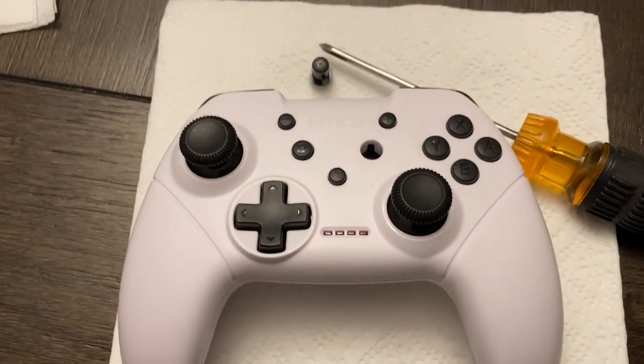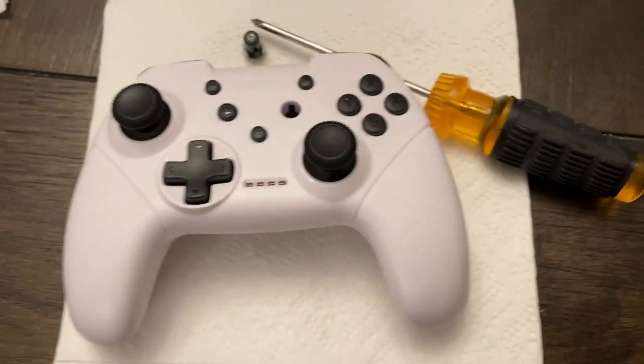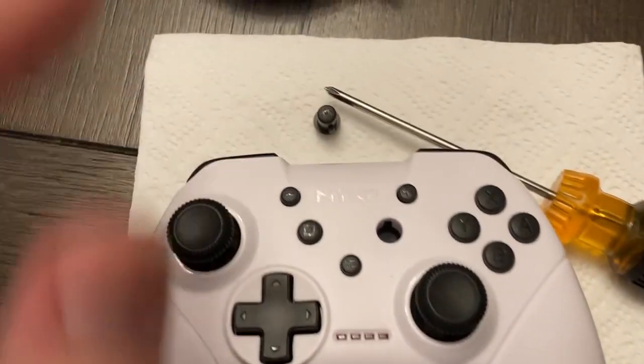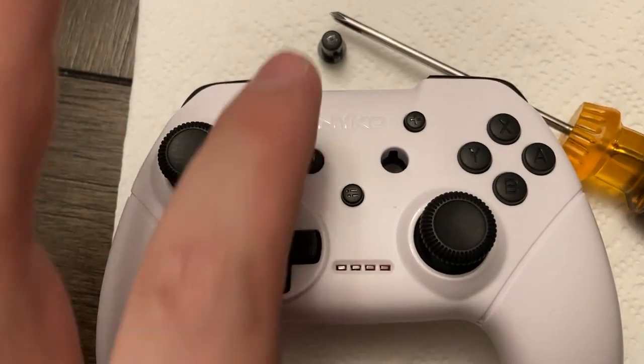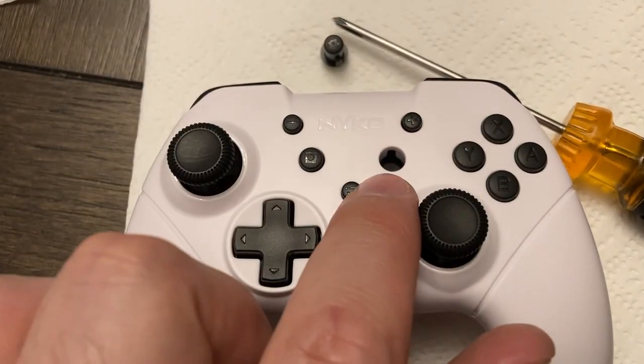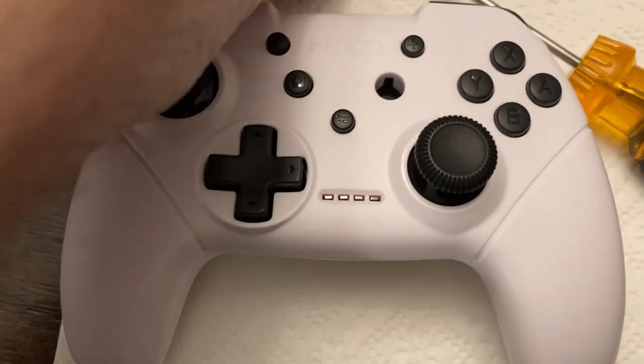Good news is, with a very slight modification and a little bit of masking tape — as you'll see in the pictures — you can remove the cover and tape off these four buttons: one, two, three, four.